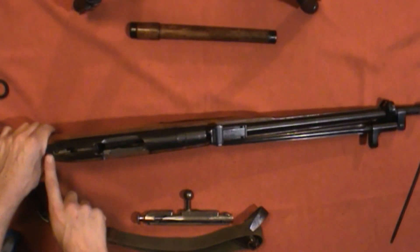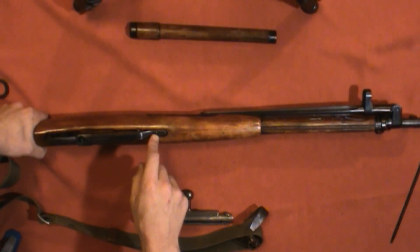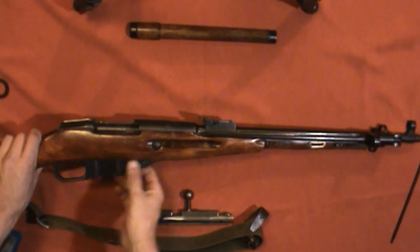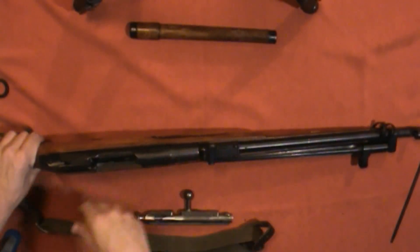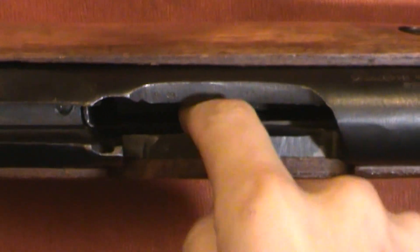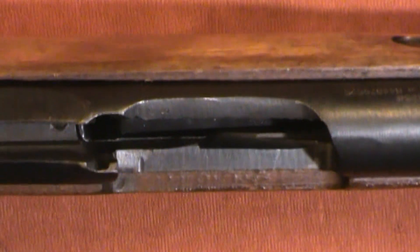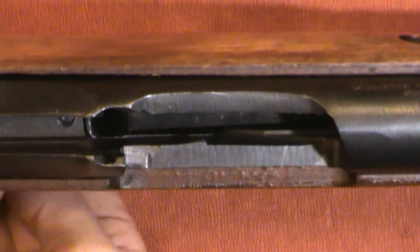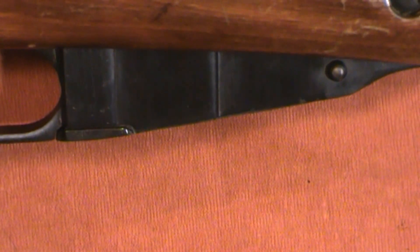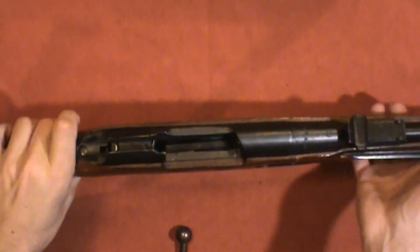After that, you have a screw in the top of the receiver right here at the back tang, and then one here in the front of the magazine. This whole trigger guard and magazine assembly just comes out as a unit, and then the barrel and action will just come out as a unit as well — pretty straightforward. Zooming in, you can see the magazine follower, the little interrupter, and our inoperable bolt stop.